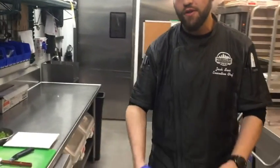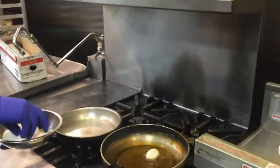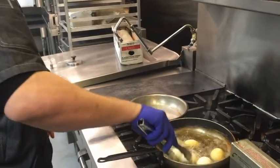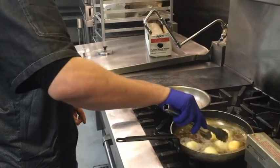Live from Nashville Underground, we are making Thai style son-in-law eggs, which are lightly fried hard-boiled eggs. We're going to lightly drop these into the oil. We're looking for a dark golden brown on these fried eggs.